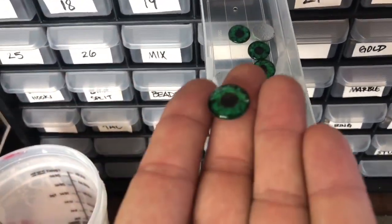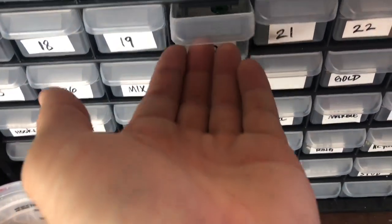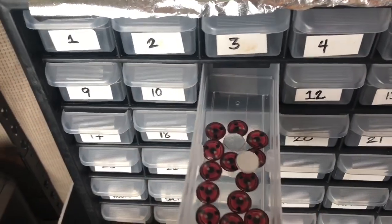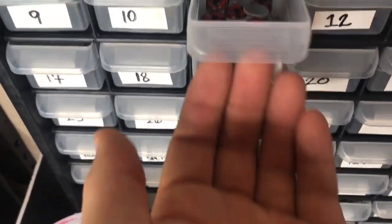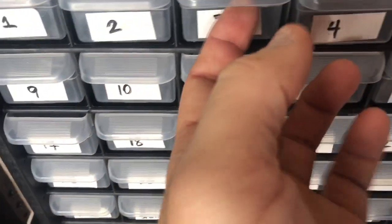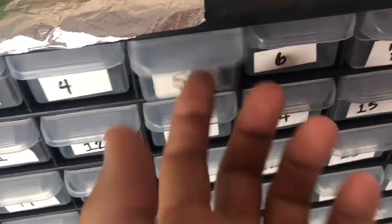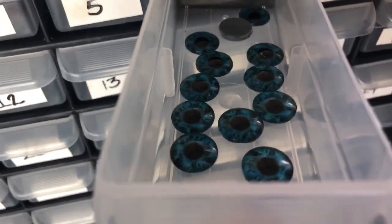Here's one of my containers of eyeballs — this is my monster green eye. So far it's just been a one-man show for the past three years, basically alone with a little bit of help from my wife now and then when things get really busy.